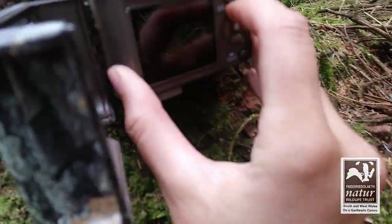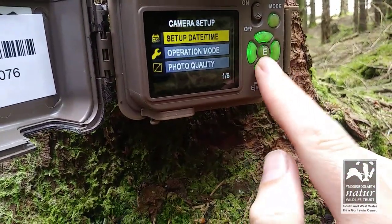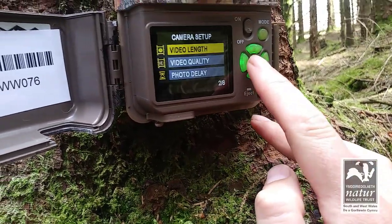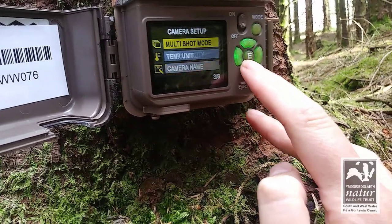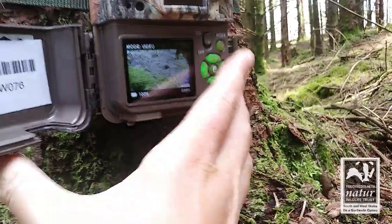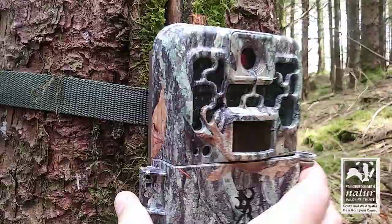So I'll put this memory card back in and turn it on. What I might do with this one, because it didn't have too many clips, is change it onto video mode because some of those red squirrel shots were really good. So 10-second videos, ultra high quality, 10-second delay. Hopefully we can get some nice red squirrel shots and I wouldn't mind some nice redstart shots as well.